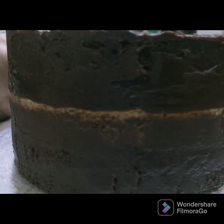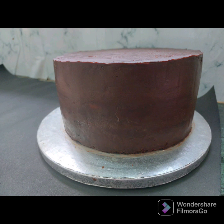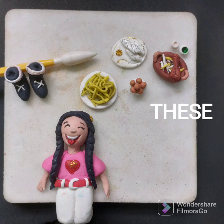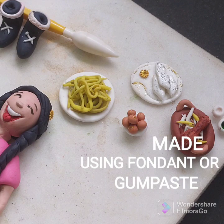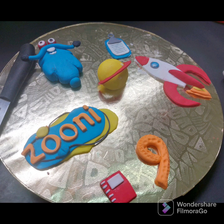Cover the cake with a final coat. Cut and shape the cake. You can see there is no gap. Now we are doing the fondant.